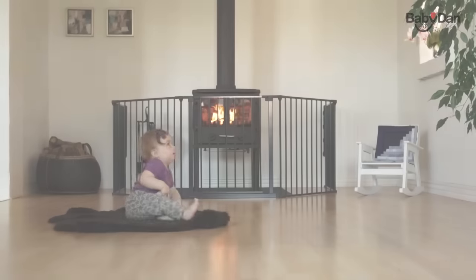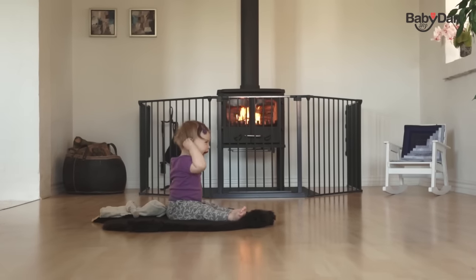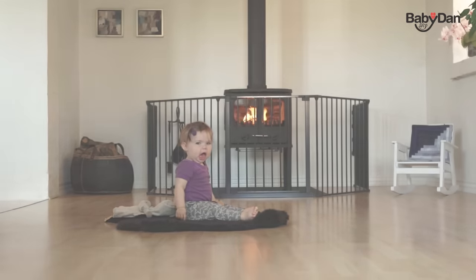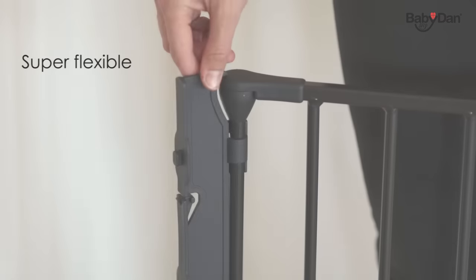The Configure Extra-Large from BabyDan is a wall mounted metal hearth gate. The hearth gate consists of an extra wide door section, two large sections, and two small sections. It can fit an opening of 90 to 278 centimeters.